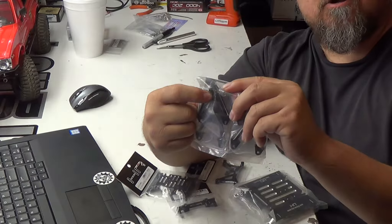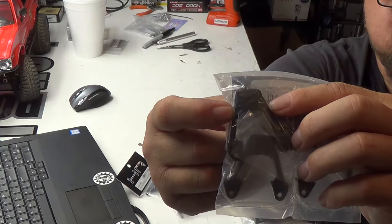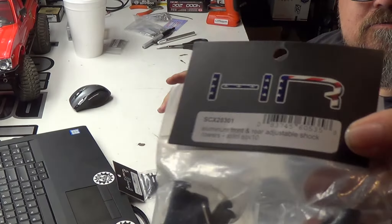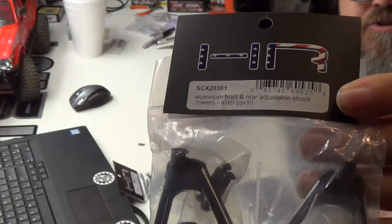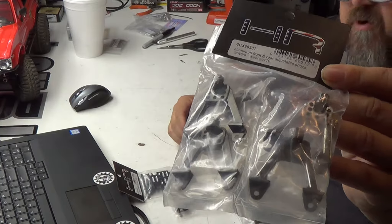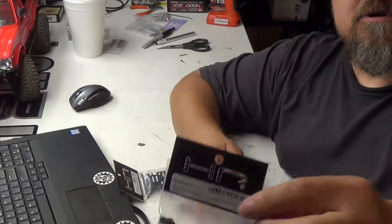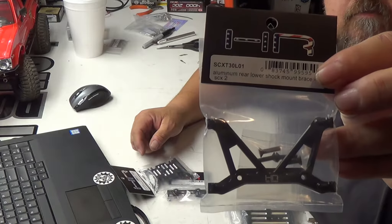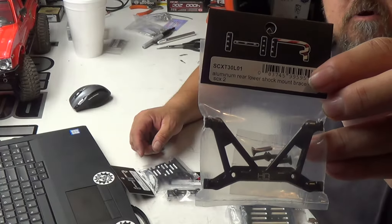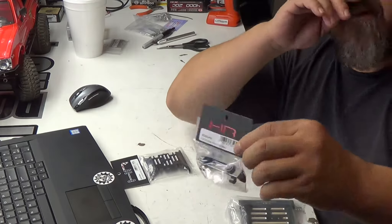Hey guys, thanks for tuning in to RocketDogRC. This week's product review is going to be on Hot Racing products. As you can see, I've got a Hot Racing center skid plate. This is for the first gen SCX-10, and this is going to go on a Unimog project that I'm doing.